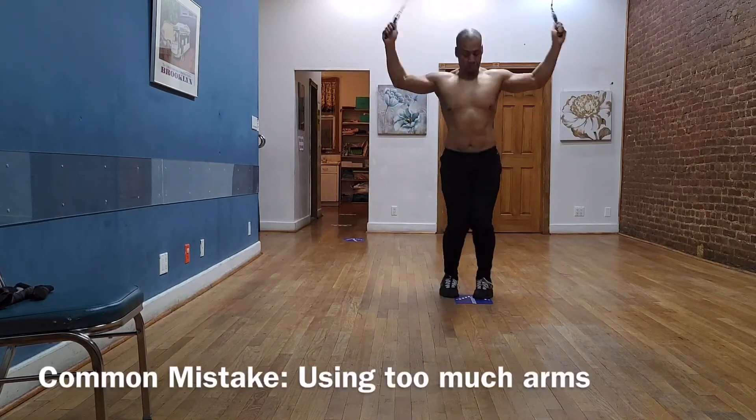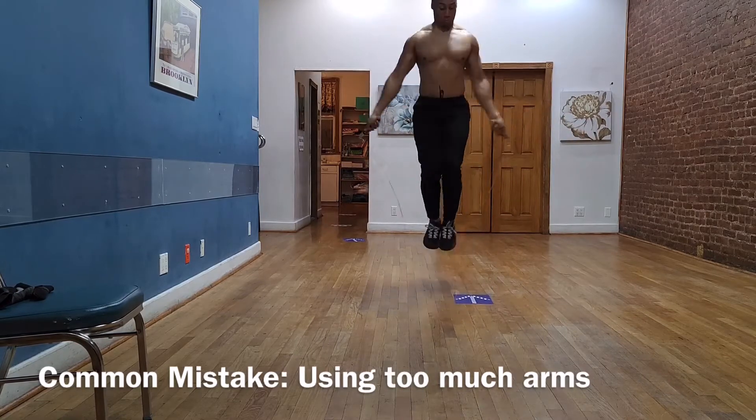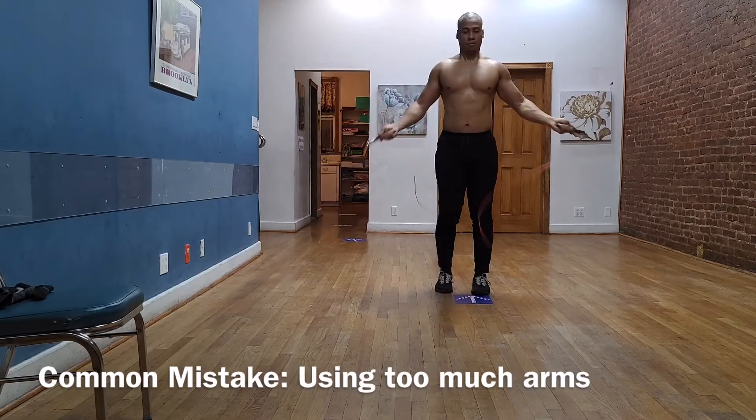Which leads me to my next mistake: using too much arm. You don't need to swing the whole arm — that is too much stress on the shoulder. You only really need to rotate from the elbow to the wrist. The wrist is what's generating a lot of the force here.